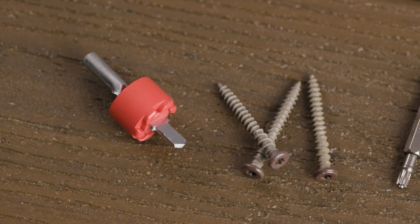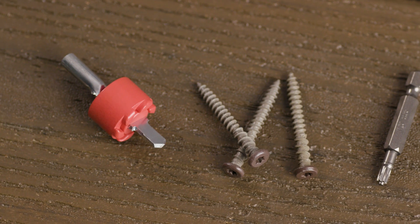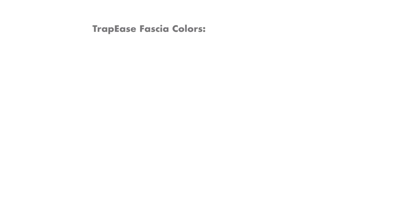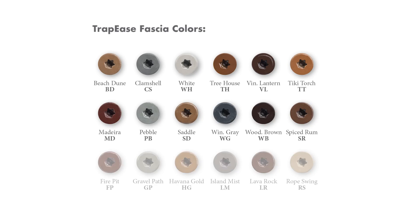Each kit includes a counterbore bit, one Torx T-Tap driver bit, and 200 Trapeze Fascia screws. The Trapeze Fascia System comes in 18 colors, ensuring a great color match to your composite fascia board.